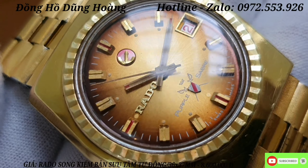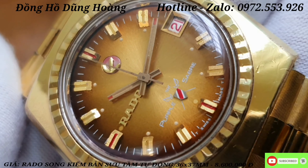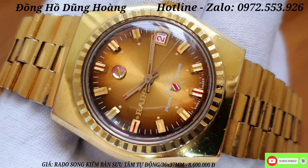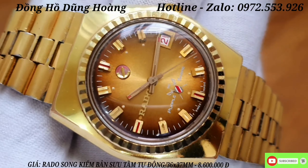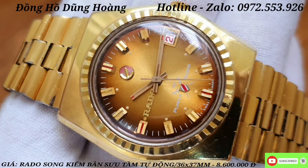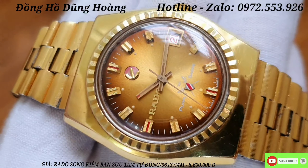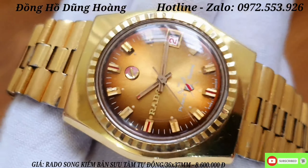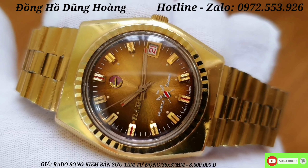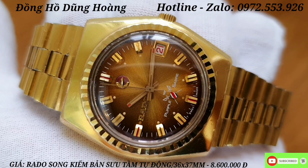Kiếm được những chiếc Rado này gần như bây giờ rất là khó anh em, không còn nhiều trên thị trường. Size mặt của chiếc đồng hồ này là size 36x37mm - một cái size rất là lớn, tay to nhỏ đều đeo được hết. Dòng Rado 2 cá ngựa này - anh em nào chưa có những chiếc Rado hiếm gặp như thế này trong bộ siêu tập thì hãy đừng bỏ lỡ. Rất là hiếm, rất lâu rồi em mới về được một chiếc Rado 2 cá ngựa. Giá em giao chiếc đồng hồ này là 8 triệu 600 nghìn đồng.